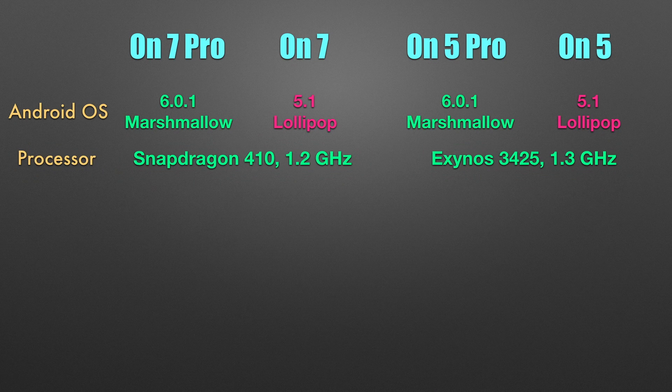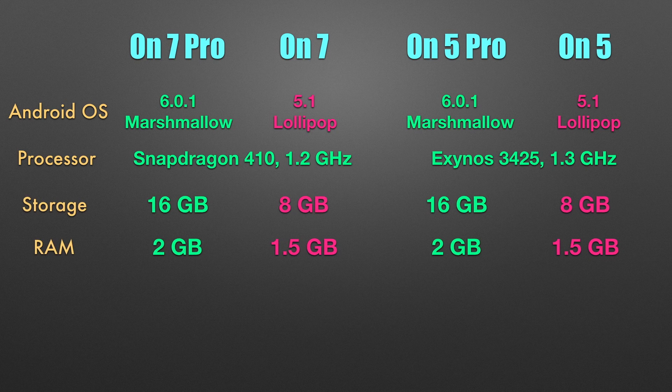It was a big disappointment that Samsung is still using the same chipsets on the Pro series. You do get a bump in storage to 16 GB from 8 GB on last year's models, which was a much-needed change. The RAM has also been bumped to 2 GB from 1.5 GB. All the models have a microSD card slot for added storage.